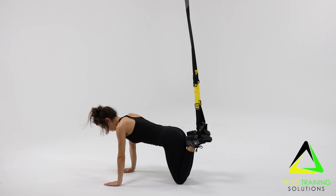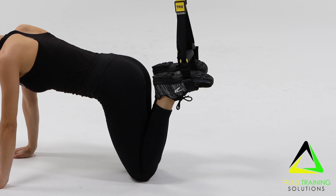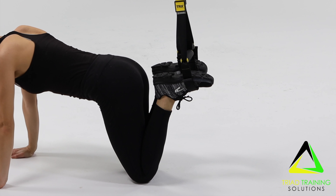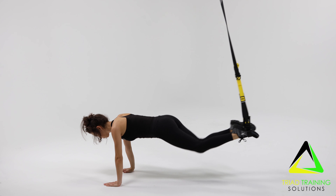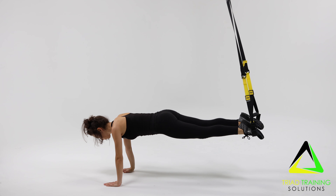Now for the TRX Atomic Bomb. Begin with TRX cradles set roughly to mid-calf height. Take a hand plank position, placing your feet into the foot cradles. Dorsal flex and push against the handles of the cradle to stabilize. Maintain an engaged core and neutral spine.